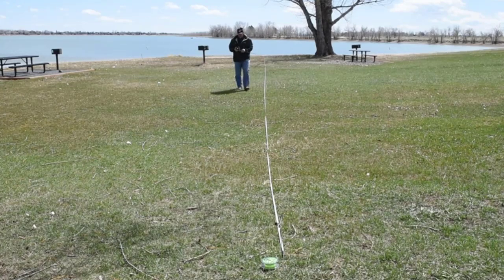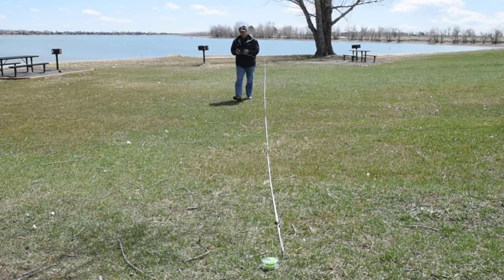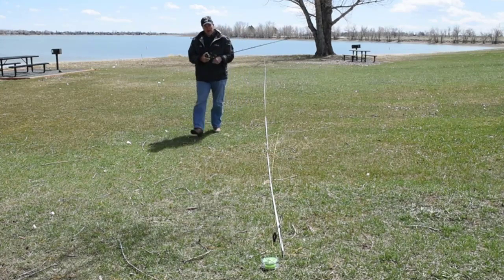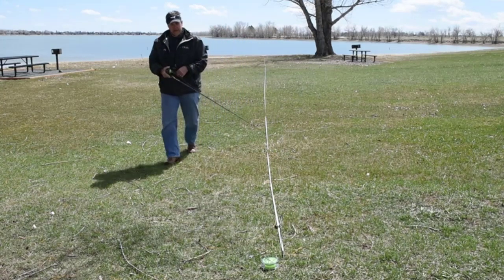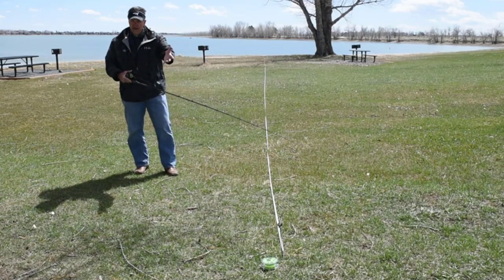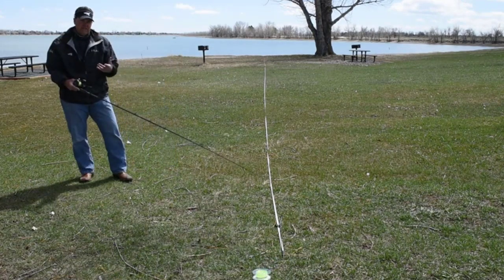Modern precision trolling isn't guesswork. It depends on precise knowledge of how much line you're trailing and an exact measure of your boat speed. That precision allows you to target the exact depths where the fish you're after are feeding, and the results can be truly amazing.